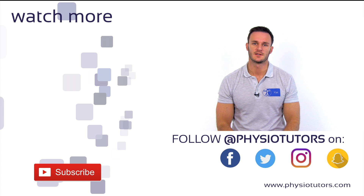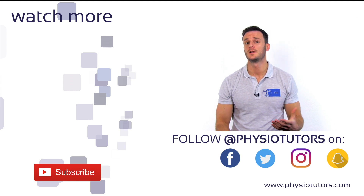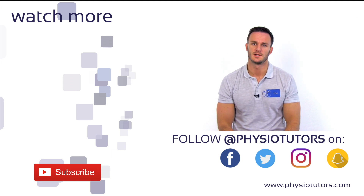If you like this video, please give it a thumbs up, subscribe to our channel, and check us out on Instagram and Facebook. Visit Physiotutors.com for more content or get our newly released assessment ebook. This was Kai for Physiotutors. Thanks a lot for watching. Bye!